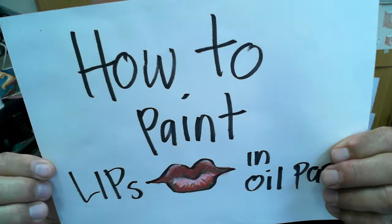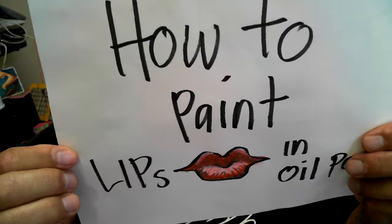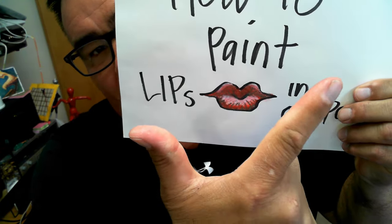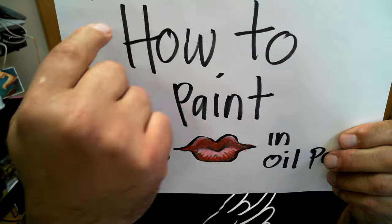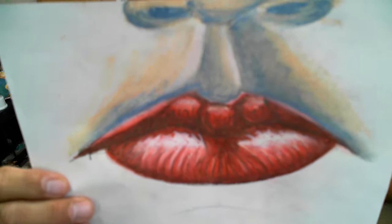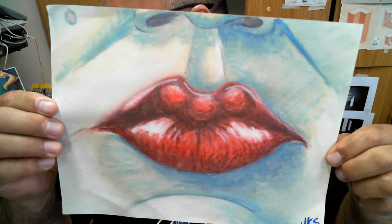Hey, welcome to Laker Nation. We are in seventh grade art and today we are going to learn how to paint lips in oil pastel. We have already done that, so we are on part two. In part two, we are going to learn to put some value around the lips and eventually create something that will hopefully look like this.